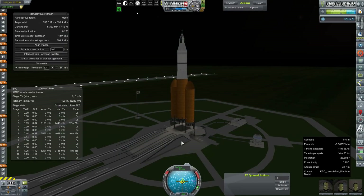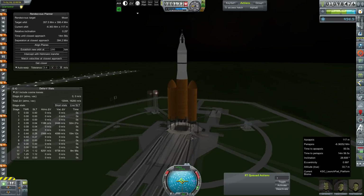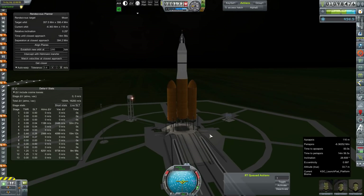Hey everybody, and welcome back to Kerbal Space Program RP-Zero. We are out on the launch pad again. This is our Artemis IV M3, and it is going to Mars. This is our first crewed launch back to the Red Planet in quite a few years, actually.